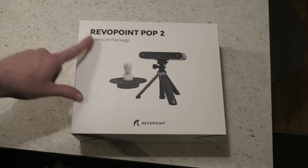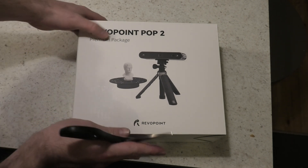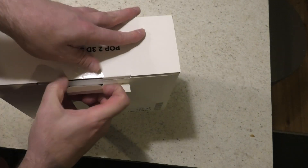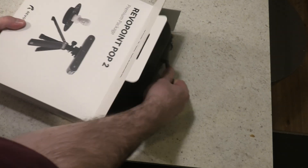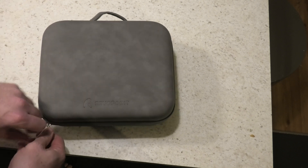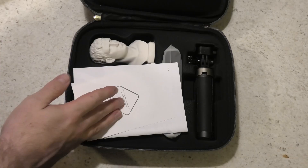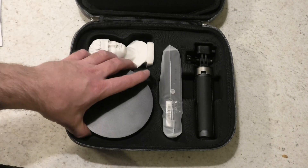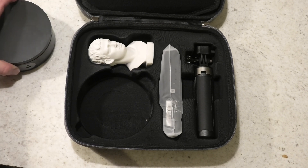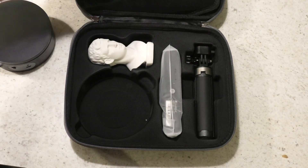It's a premium package — very excited. Let's have a look and see what's going on inside here. It comes in a fancy case. That's so cool. There's the turntable. Here's the scanner itself, and there's the tripod.